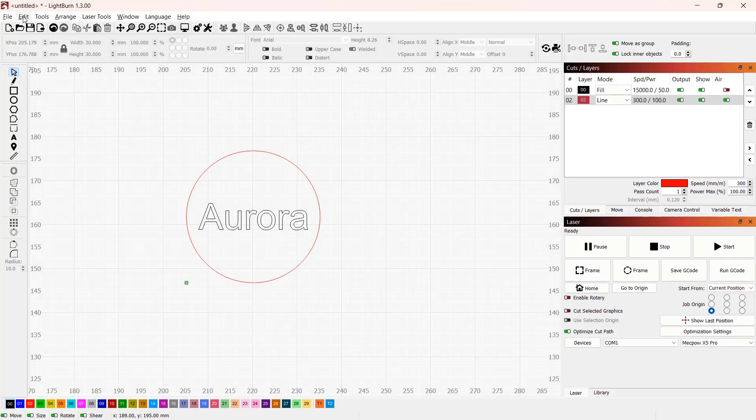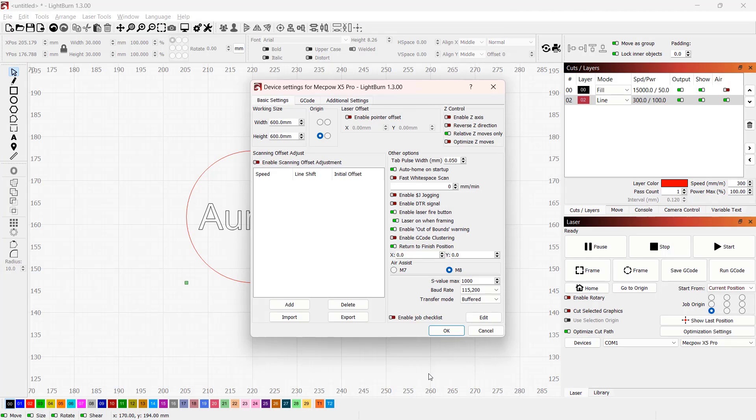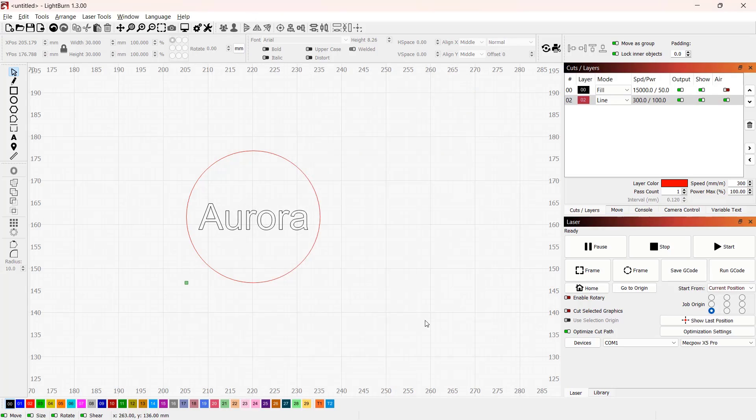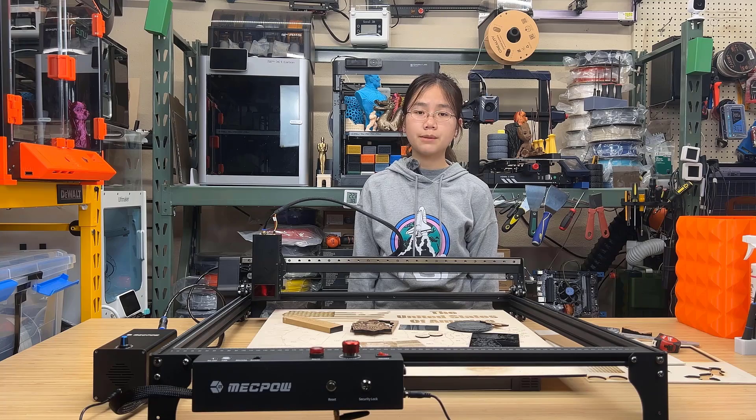Four, the air assist was set to use M7 G-code to control it, even though most engravers are using M8, and the default settings in LightBurn also use M8. It's not that big of a deal if you know this and just change one setting in LightBurn, but it would still be better to use M8 by default, just like 90% of other engravers in the market.